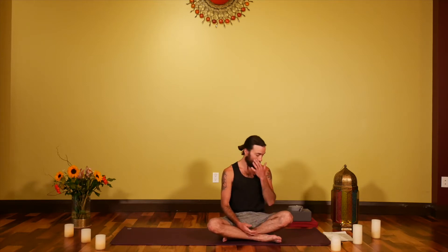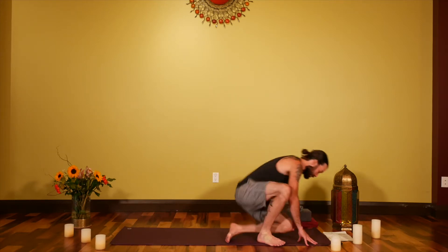Hey, hello everyone, welcome. This is going to be a 20-minute class called Swift Uplift — a class designed to just give you a little boost at whatever point you need during your day. Quick, accessible, and effective is the idea.